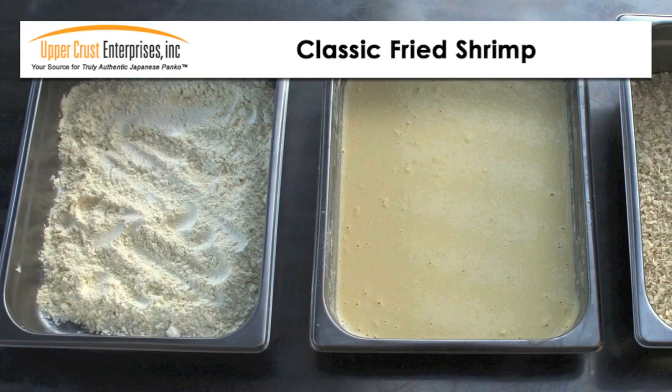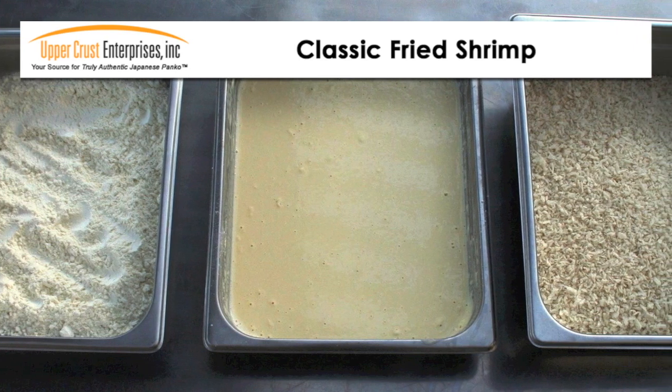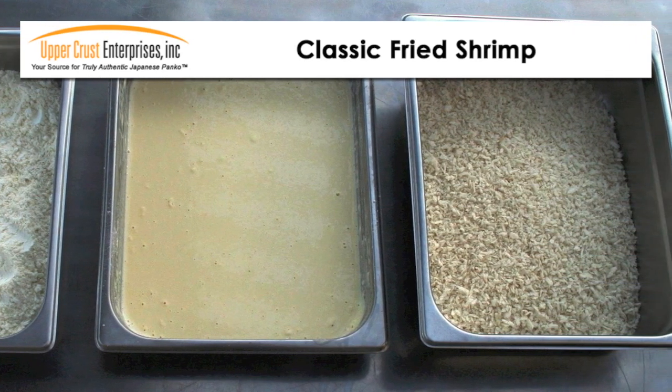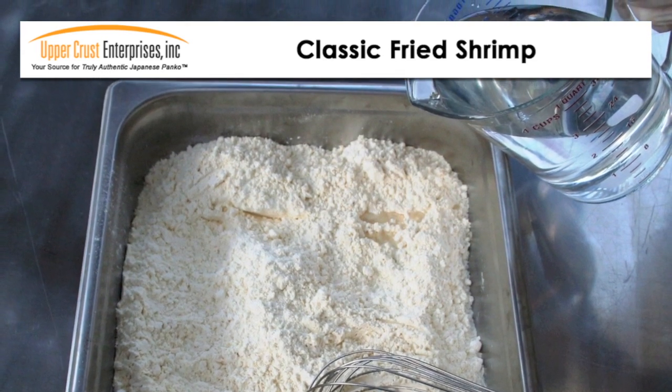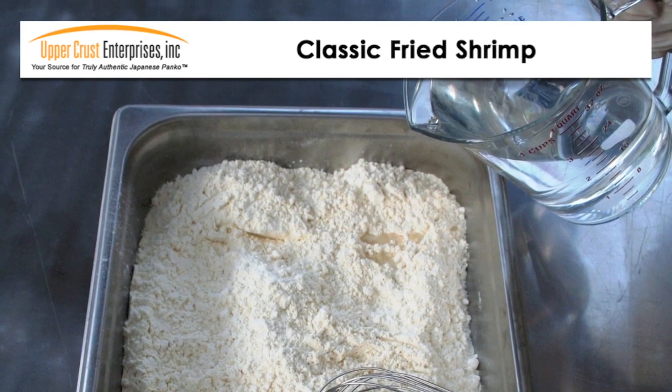Set up your batter station with three containers: dry tempura batter mix, prepared tempura batter, and Panko breadcrumbs. Prepare the tempura batter using ice cold water. For a different flavor, make the tempura batter with beer and a touch of lemon juice instead.